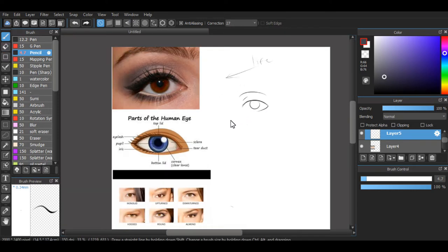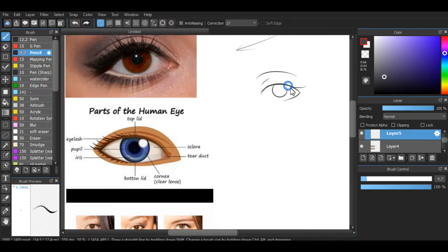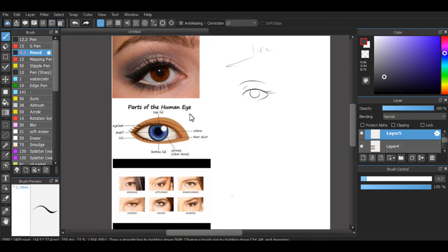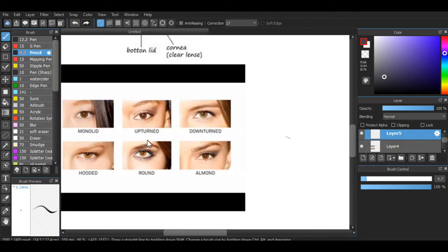I just saw somebody's video where they thought this part right here was the eyebrow — not the eyelash, somehow. So right here is just a very simplified eye. We want to be able to understand the parts of the eye. I don't remember all the names, so if you don't either, that's fine — it's not a big deal. But try to memorize the parts of the eye if you can, and then the different types.